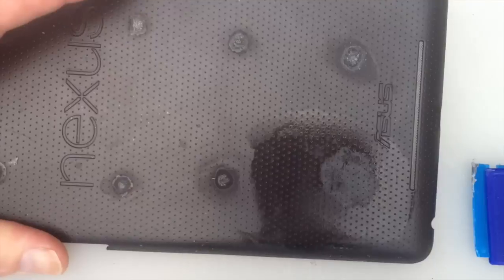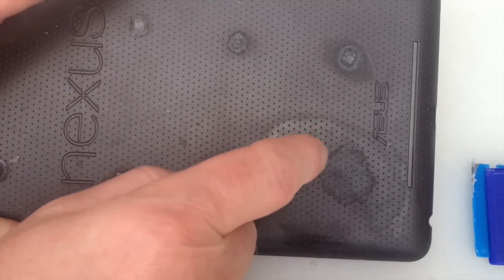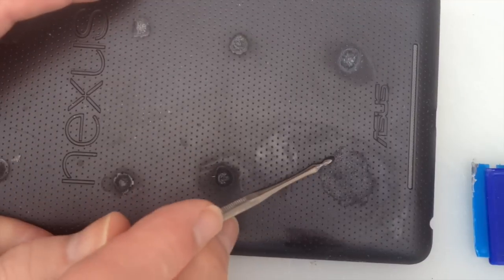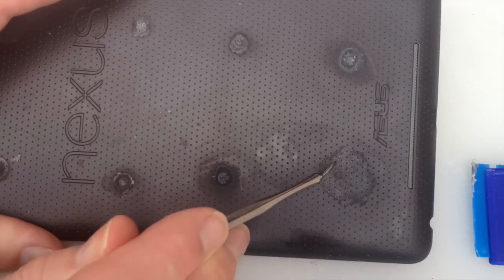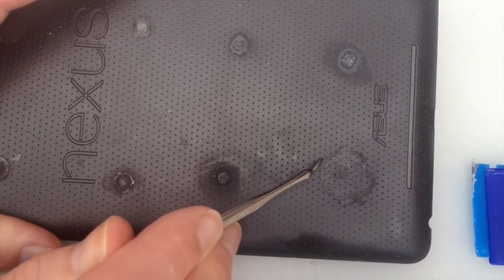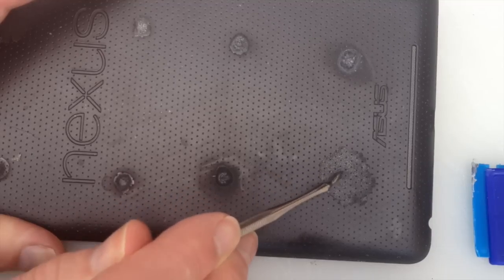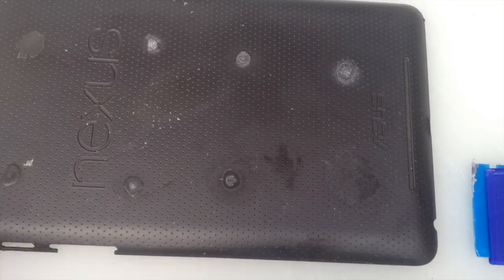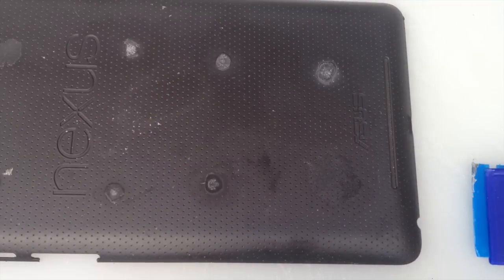I've got some isopropyl alcohol. What's interesting is we have a demarcation line around the outside. It has taken away the super glue but it's also taken off the rubber surface. The holes that we can see are there, but the actual rubber surface has been destroyed. So it will take off the super glue but unfortunately it also takes off the rubber surface, which kind of defeats the object really.